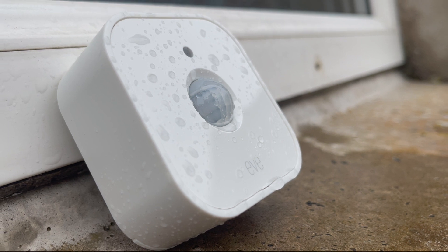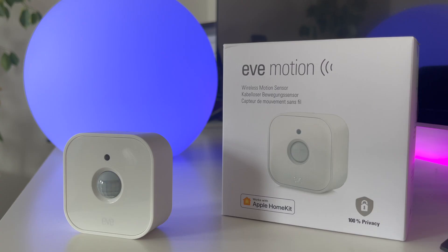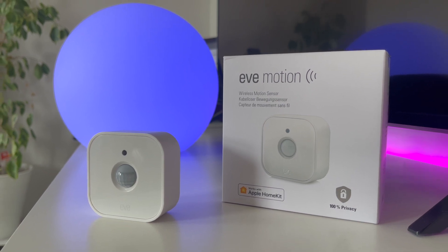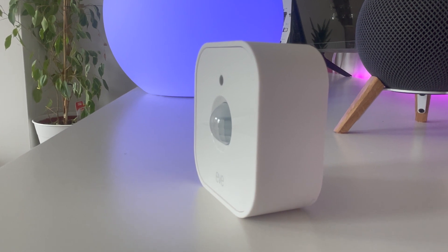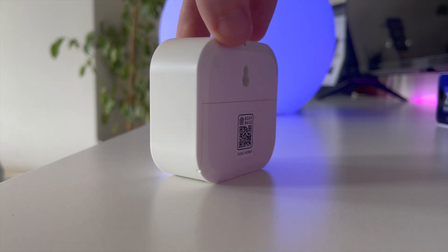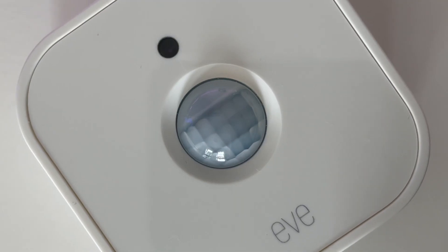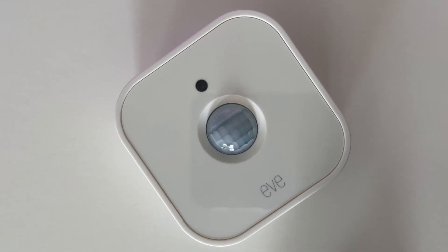Notably, Eve has designed this motion sensor to IPX3 water resistance, which means it will be protected against the elements like rain, but you can't submerge it completely in water. This really sets it apart from the Philips Hue line — you can use this Eve motion sensor outdoors as well as indoors. On the back of the device there is a hole for a wall mount, or you can simply let it stand on a sideboard. There's also nothing stopping you using a sticky mount or even attaching a small magnet to the back.